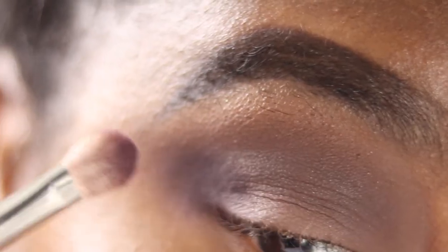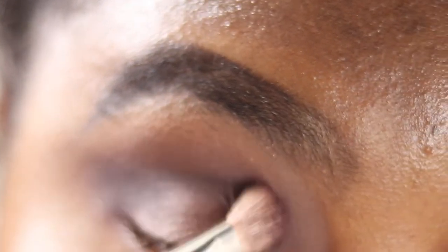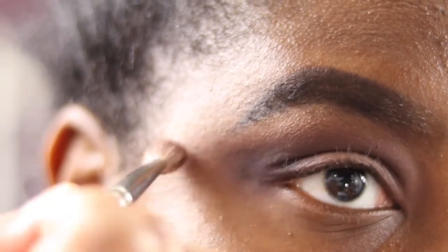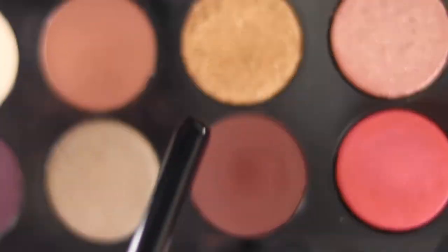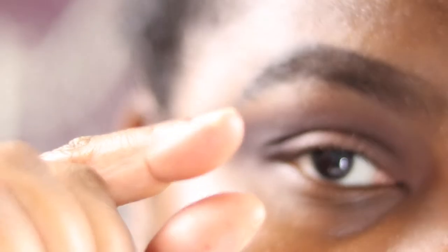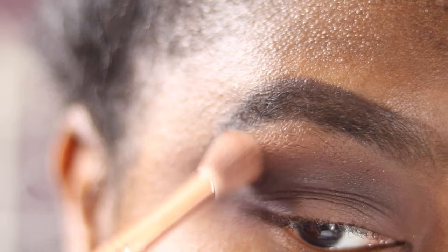Laying a bit more down, building it up, winging it out, blending it inwards, and showing from a different angle as well. Now going back in with the E35 and a little bit of the shade Entrapment to blend just above that transition area where we initially laid it down, since we've lost a bit of color there.